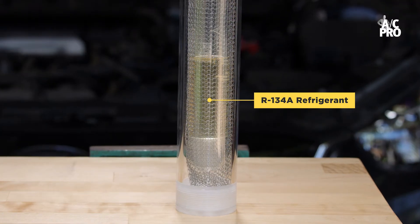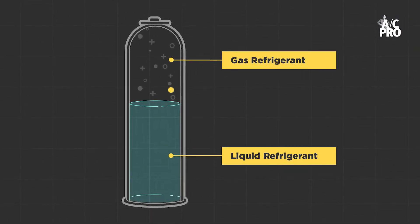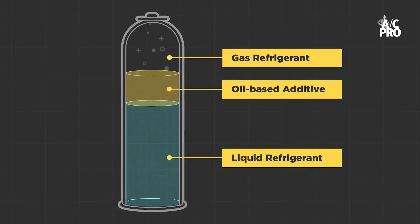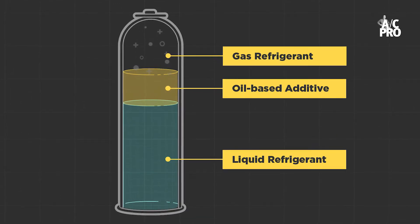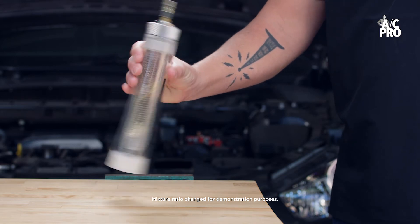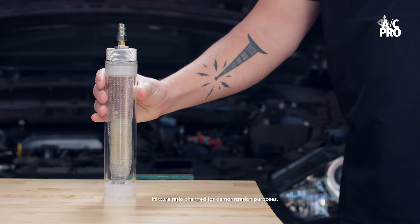Inside a can of AC Pro is R134A refrigerant. Some of the refrigerant is liquid, some is gas, and there's also a special oil-based ingredient. Temperature affects how much oil mixes with the refrigerant, and it is likely that the refrigerant and oil have separated in your can of AC Pro. This is why it's important to shake the can — it ensures properly mixed refrigerant and oil is injected into the AC system.